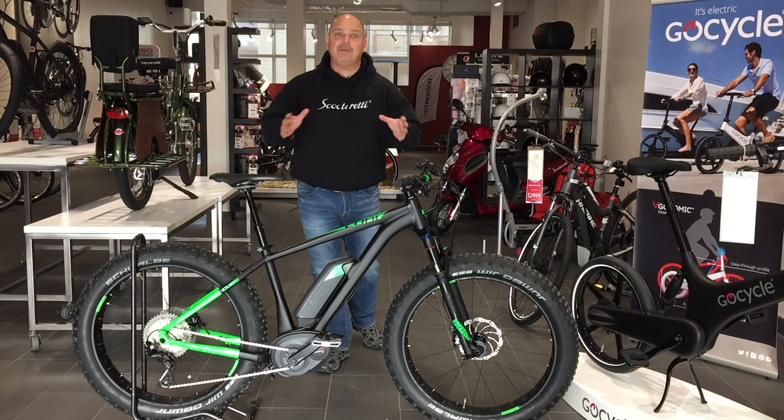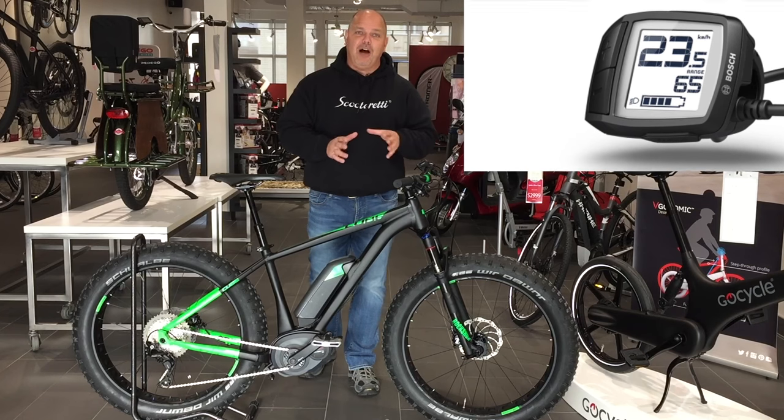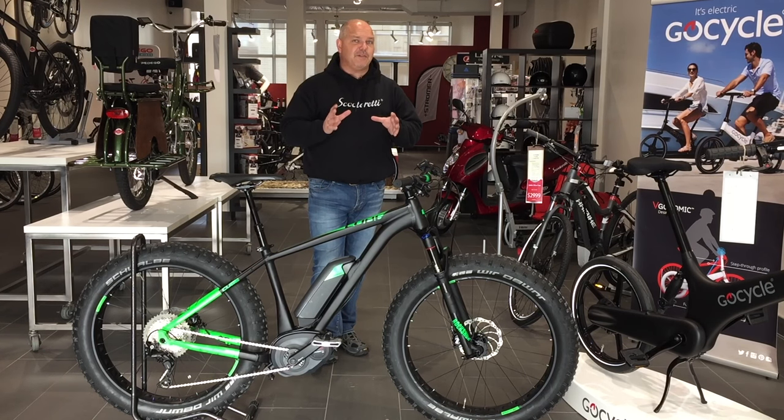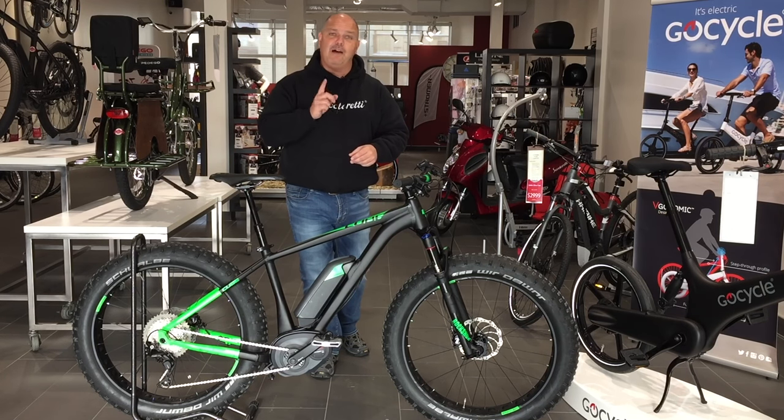Hello everyone, this is Will from ScooterReady. Today I'm going to give you a walkthrough of the new Bosch Purion display unit for the Bosch-equipped mountain bikes. Bosch now has two different display types available in the North American market for the 2017 season, and I'm going to give you a walkthrough on how the Purion works.